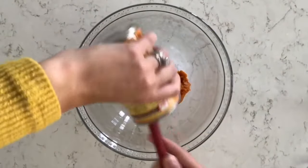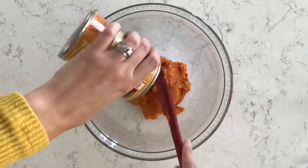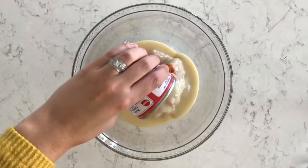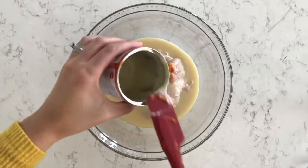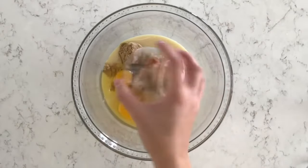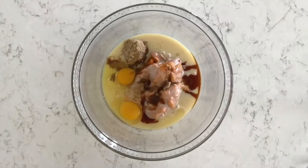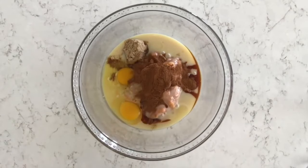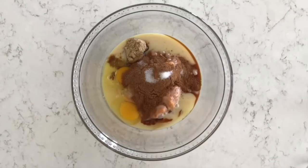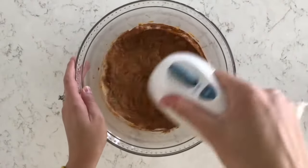I'm making my pumpkin pie filling in a large glass bowl. The first ingredient is one 15-ounce can of pure pumpkin puree. Next is a 14-ounce can of sweetened condensed milk. Then I'm adding one-fourth cup of light brown sugar, two large eggs, and one teaspoon of vanilla extract. For the spices: one and a half teaspoons of ground cinnamon, two teaspoons of pumpkin pie spice, and one-fourth teaspoon of salt. Mix everything together until well combined and the filling is smooth.